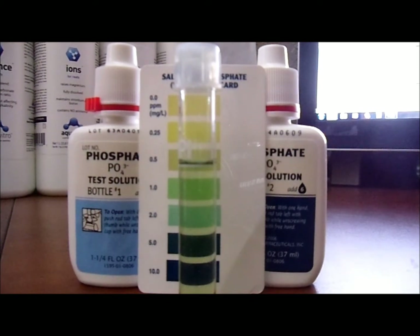The reason you have to wait three minutes is to let the color develop. While we're waiting, these tests are made by API — Aquarium Pharmaceuticals — and they're actually pretty simple and easy to use.